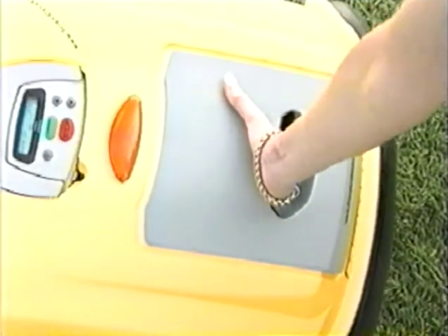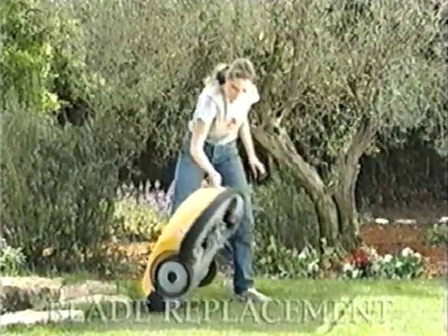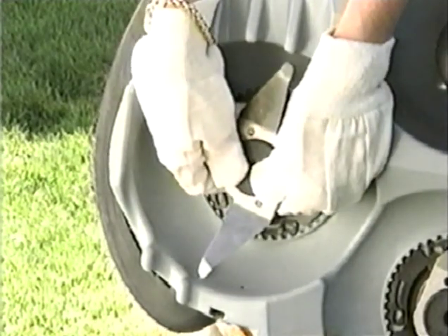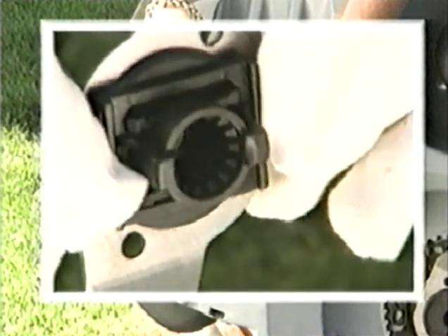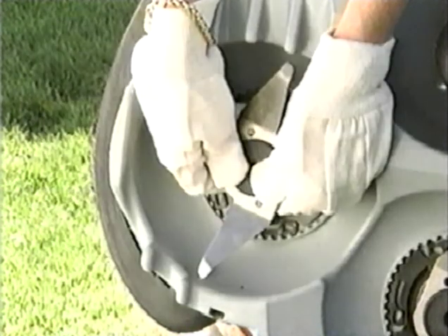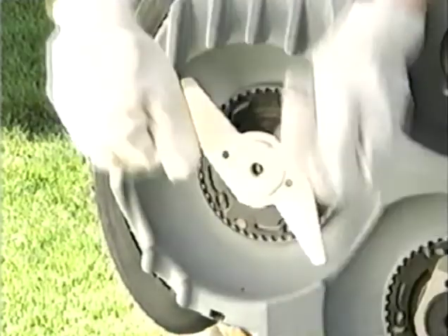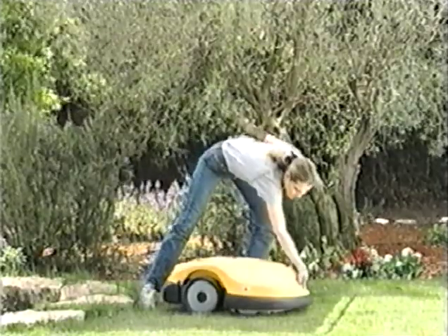Remove the battery pack in order to replace the cutting blades of your robot or remove them for cleaning. Prior to any attempt, wear gloves as a safety precaution. Pull out the blades while pressing the locks on either side of the blade's center. To insert a blade, put it on its axle and press until you hear the locks click. Make certain that the blades are far from children's reach.